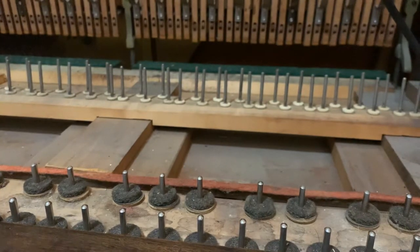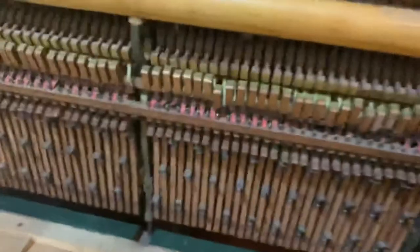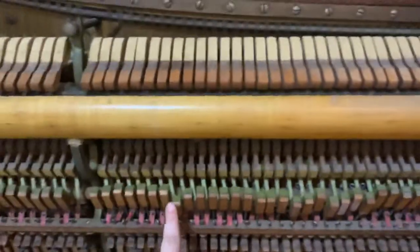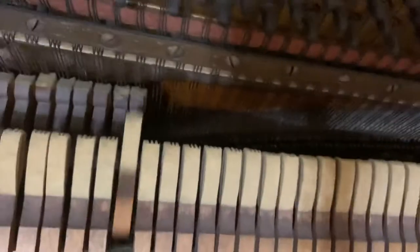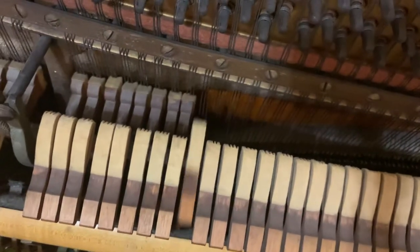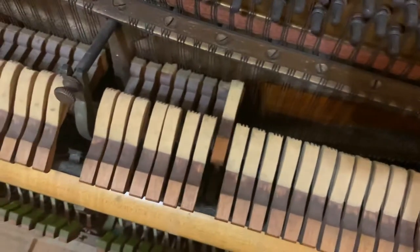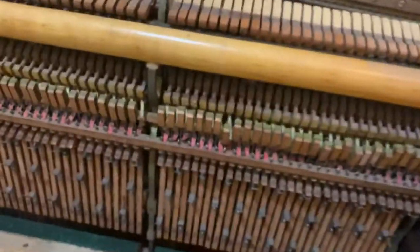Also, sometimes this happens when you take apart the piano — I don't know why. But as you can see, the key isn't hitting the string. I don't really know how this works, but it's a really easy fix. If I find out, I can show you.